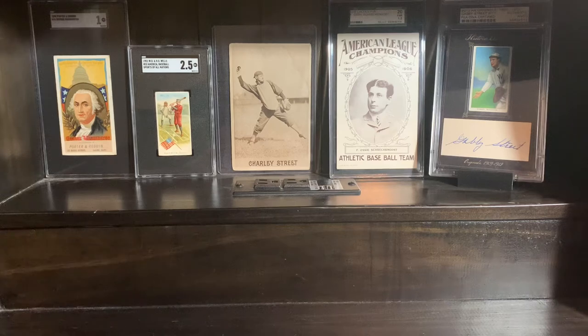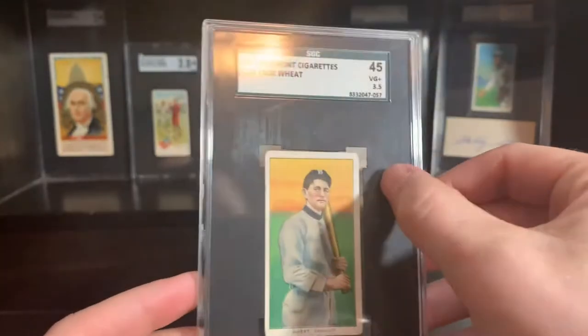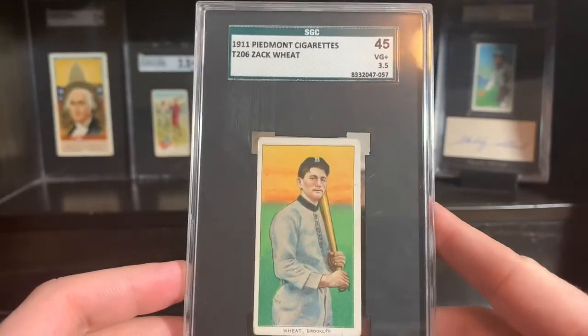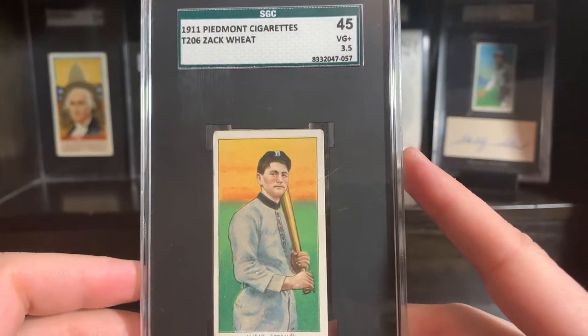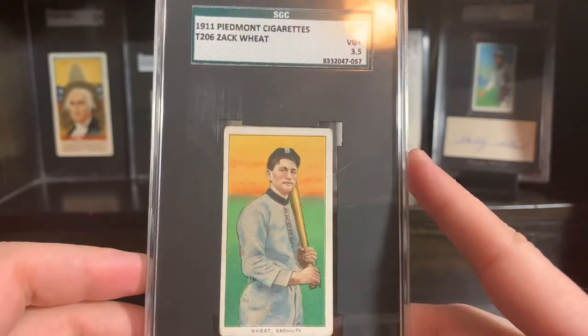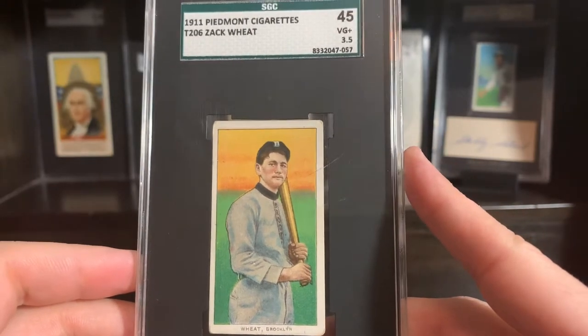This card picked up a lot of traction, as did most T206 cards. But this one in general is very, very nice. Super happy to have this. That's a scratch on the case, not on the card. But this is Zach Wheat — fantastic ballplayer, fantastic story. A lot of people consider this his rookie issue. Correct me if I'm wrong down below, but I don't think I am.